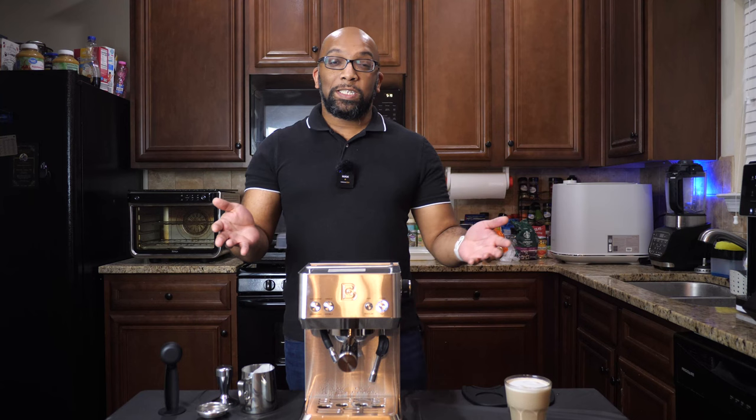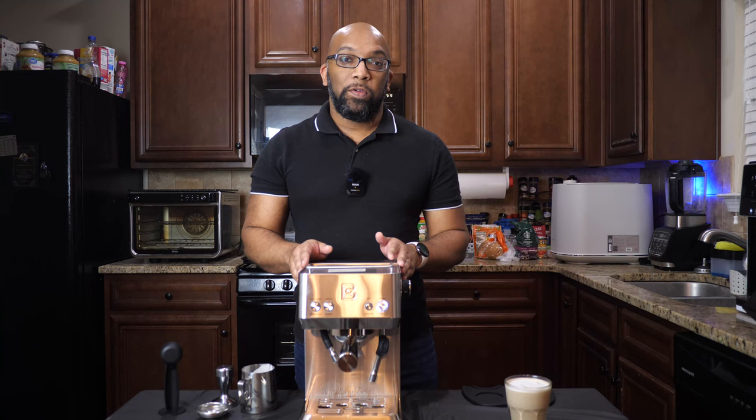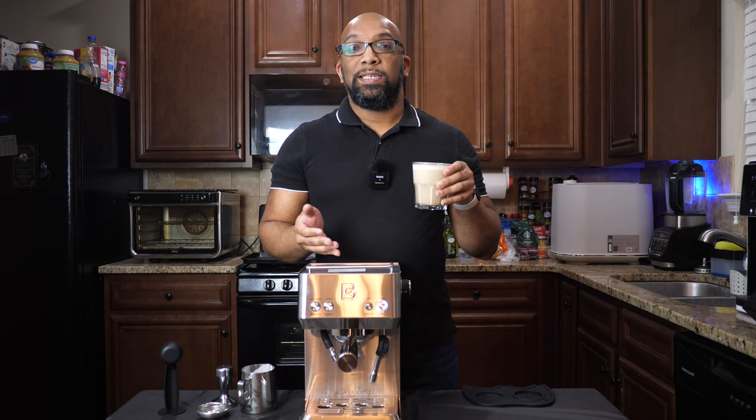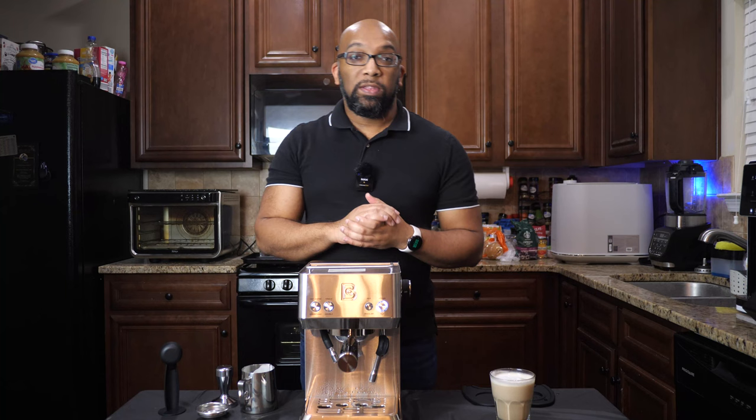So you see how simple that was? That's all it takes to make yourself an Americano, a latte, a cappuccino, an espresso — whatever your heart desires — right here inside of your kitchen with the Casa Brews 4700 Gents. And here's my concoction here. I'm just always amazed how something as simple as frothed milk can make coffee taste so much better. I haven't put anything else in here, and this is good. You're going to have something like that as well in the comfort of your own home with the Casa Brews 4700 Gents.